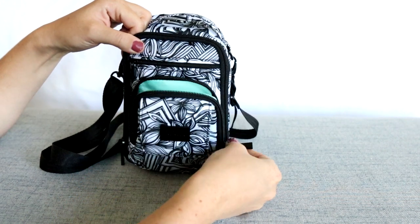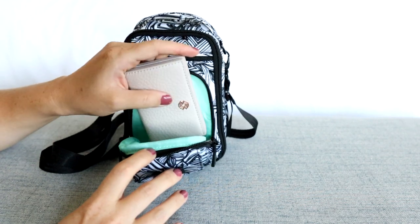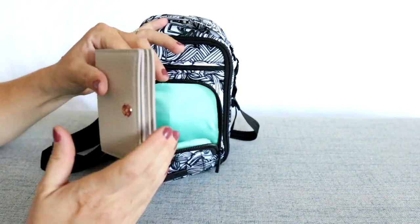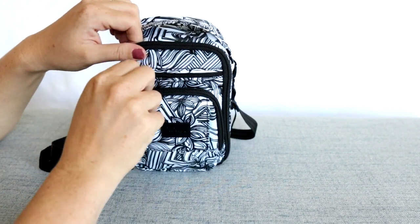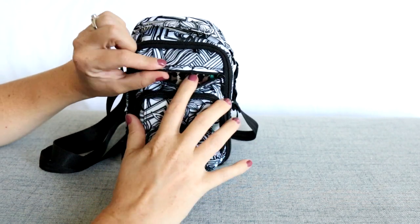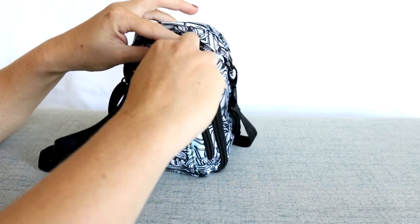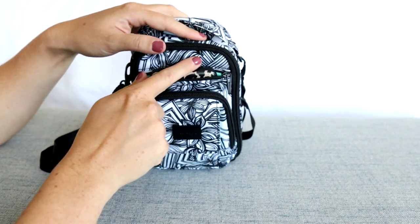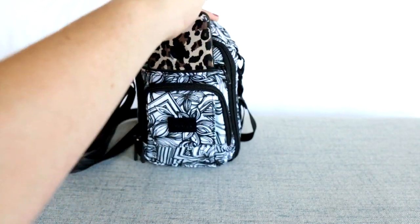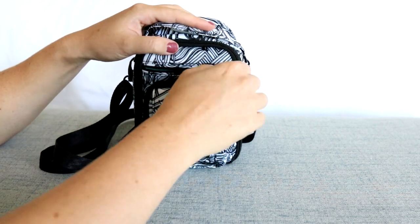Behind that, you have this zip-around pocket, which is like the mommy pocket on the regular BRB. I found this is the perfect place to throw in a slim, smaller wallet. Above that, there's a long zipper, and inside I was able to put in my phone. The only reason this works is because you actually have room above the zipper as well — so I just tucked it under there and it fits perfectly, even with my loopy case on it.